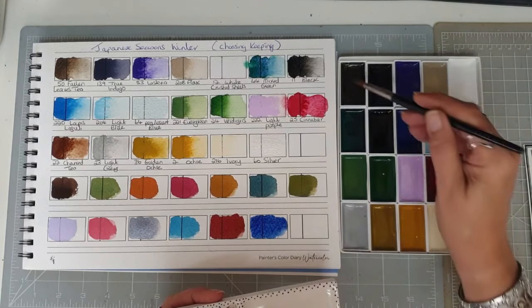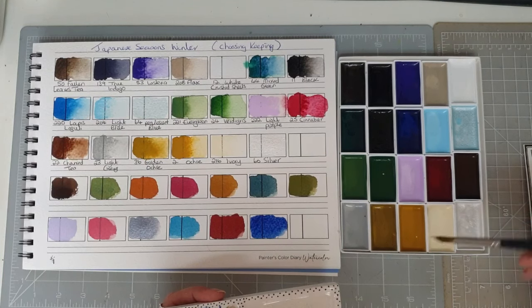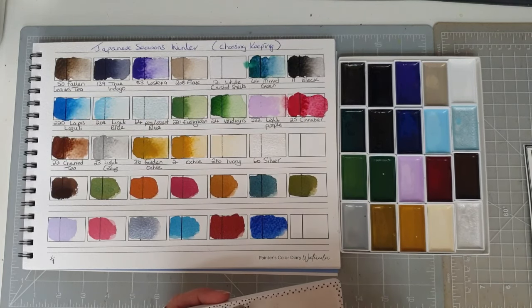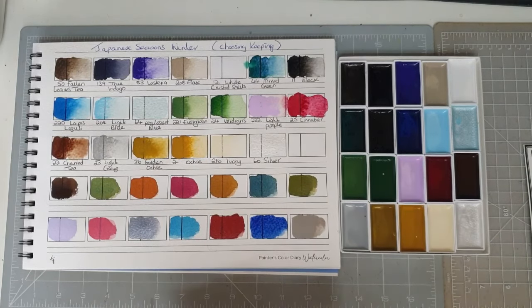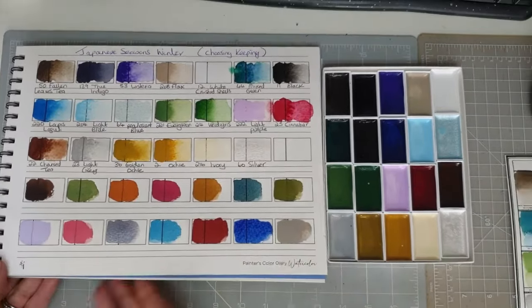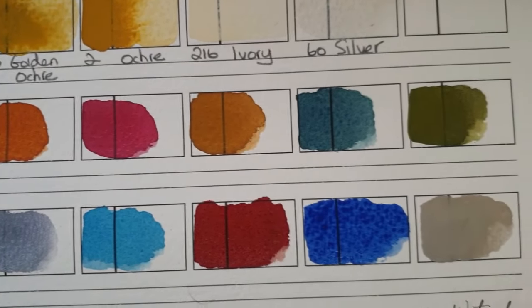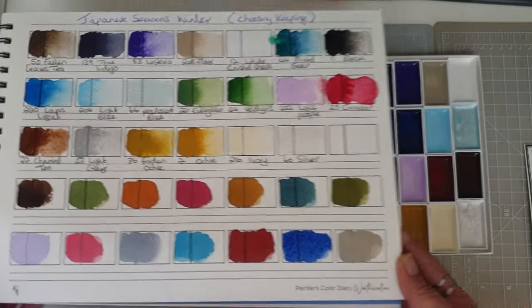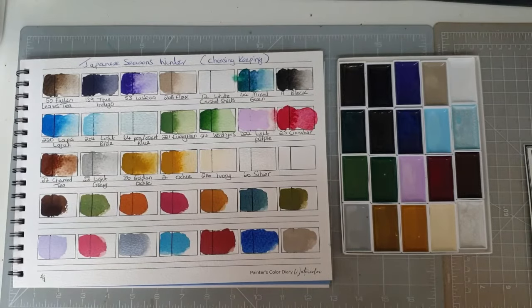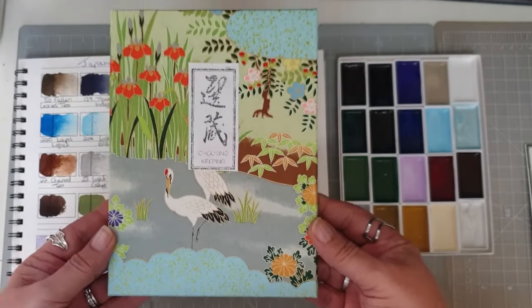And then space for one more — we will go with the fallen leaves tea and the ivory. Ooh, I like that colour too. Wow, what a lovely set. Let me bring those up for you to see some of those mixes. I think you could adjust those colours and they would still work for autumn. So although it's a winter set, I think some of those mixes would work. There we go — that's the beautiful box from Choosing Keeping.